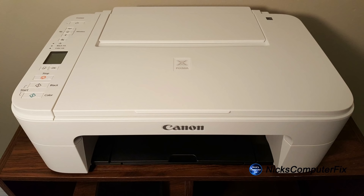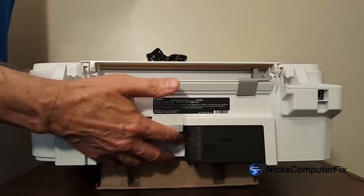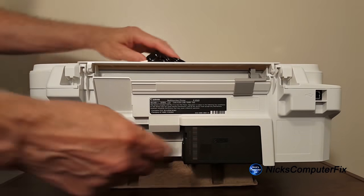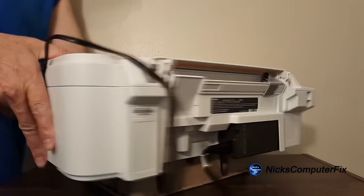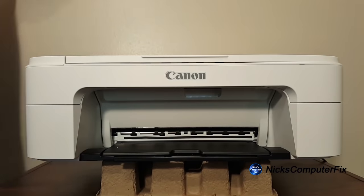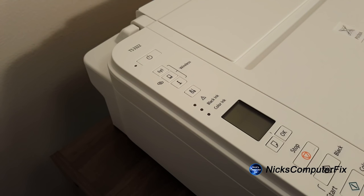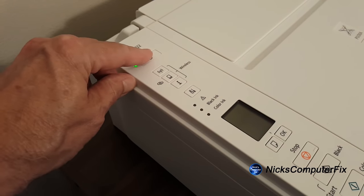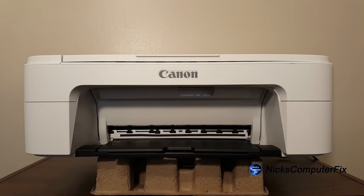I've already taken the printer out of the box and removed the plastic wrapping. If we turn the printer around to the rear, we'll go ahead and plug the power cord into the printer — make sure it's in there tightly. Then we'll turn the printer back around, plug the other end into the AC wall outlet, and press the power button on top. The green LED light comes on, you see some lights on the LED display, and it shows zero.